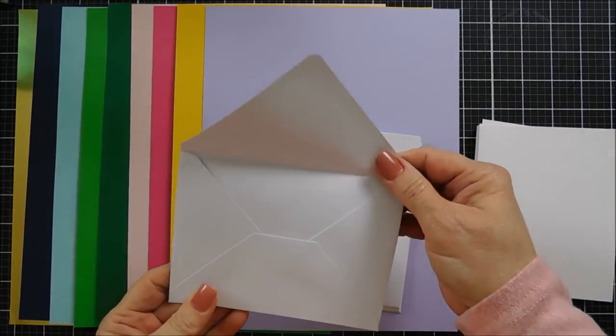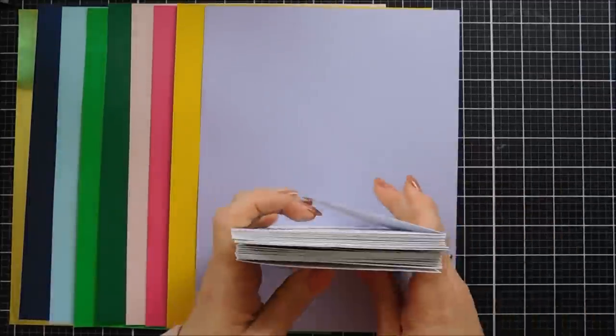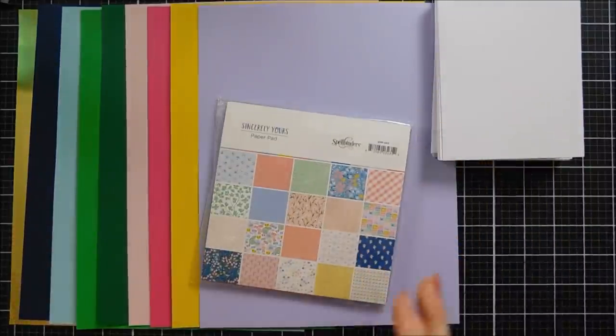Kind of all-inclusive kits, which makes it really nice. For me, they look a little bit larger than 4¼ by 5½, but they are actually an A2 size. So that makes it fabulous.